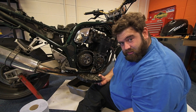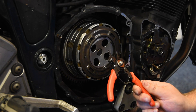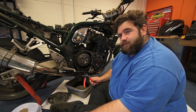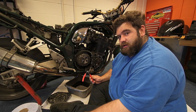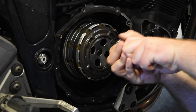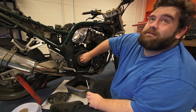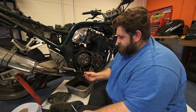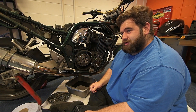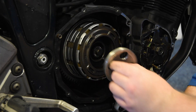Now, time to have a look at that clutch and see if there's any problems with it. I've got to start taking the clutch apart - I've got to take this circlip off and then get to the middle where there's a 30mm nut I've got to try and undo. Then we can start taking the clutch apart. Bloody thing - joys of being left handed.